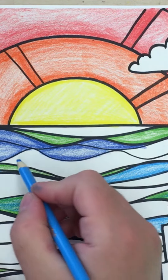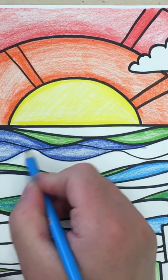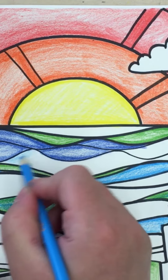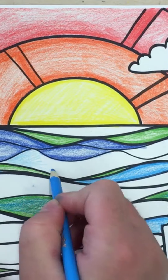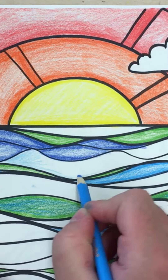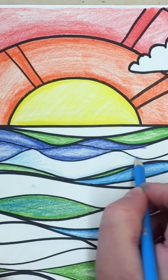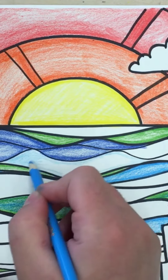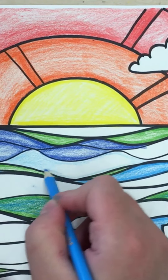Colored pencil shading technique is very straightforward. First you want to lightly fill in a shape or area that you intend on shading. I am working on top of other pieces of paper because I know that my workspace is kind of scratchy and I don't want that to show through. So if you're working at home you can work on top of a notebook or a sketchbook.